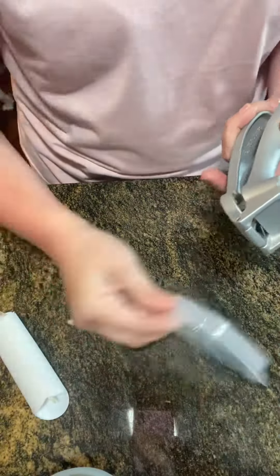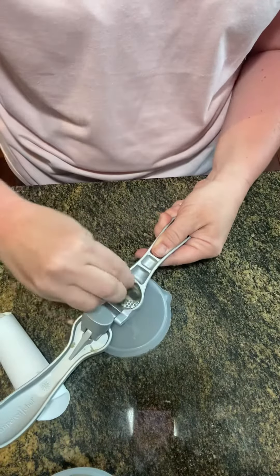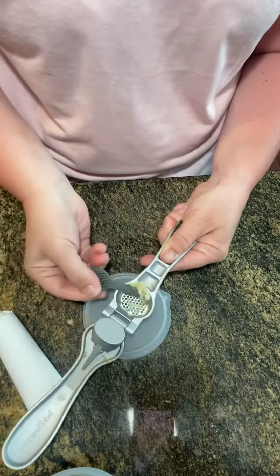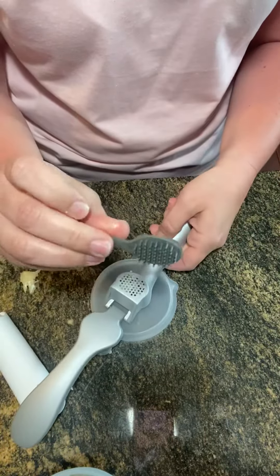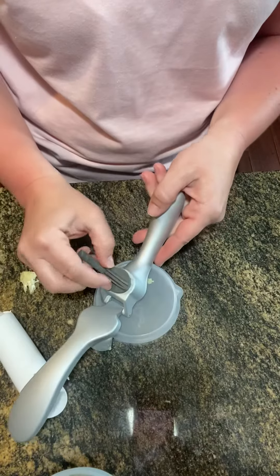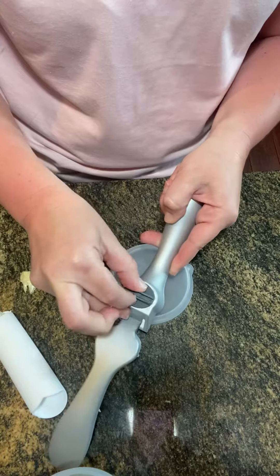And then also you can see that this end, you can peel that out and get rid of that. And then also this little cleaning tool — you do not want to lose it, because this guy right here fits directly into those holes.